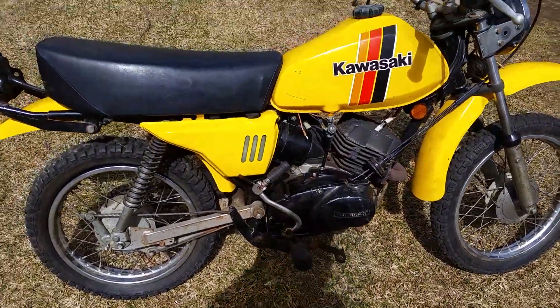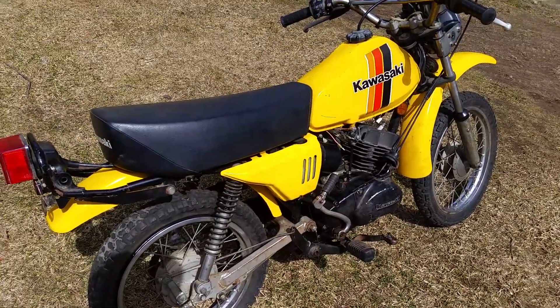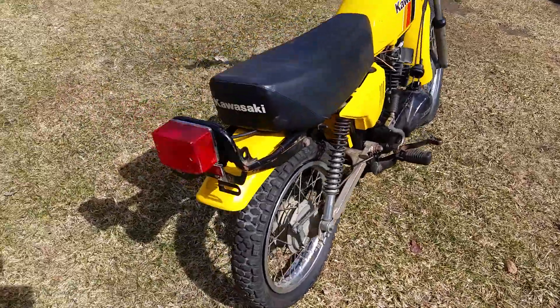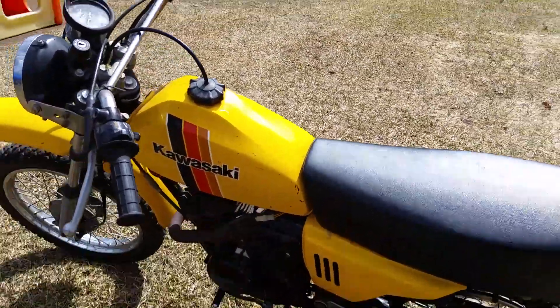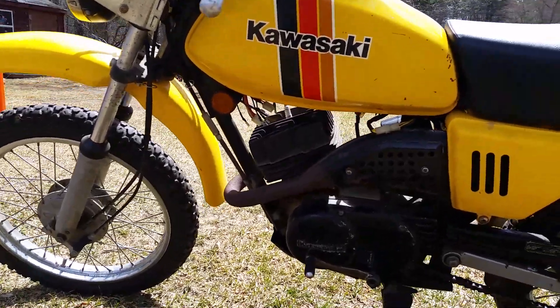When I got this bike it was a basket case. There's actually a short video of how I got it — everything was taken off of it and I literally just bolted everything right back on. The previous owner took it apart and put the bolts right back where they came out of, which is pretty cool.